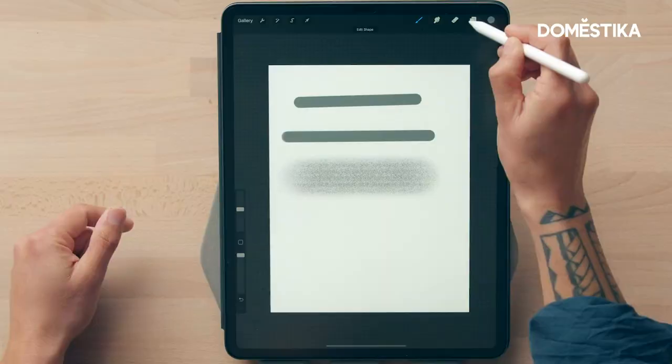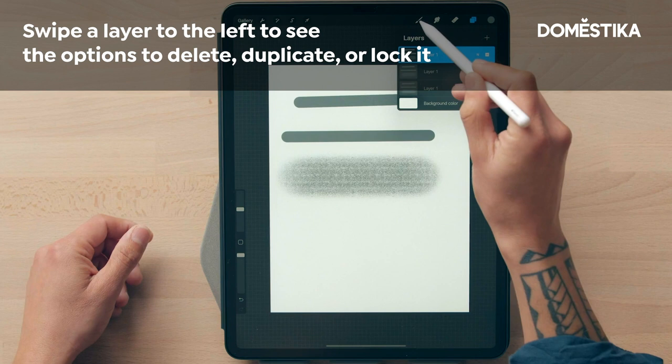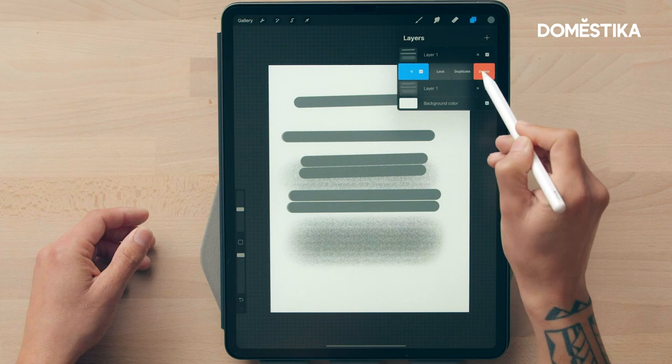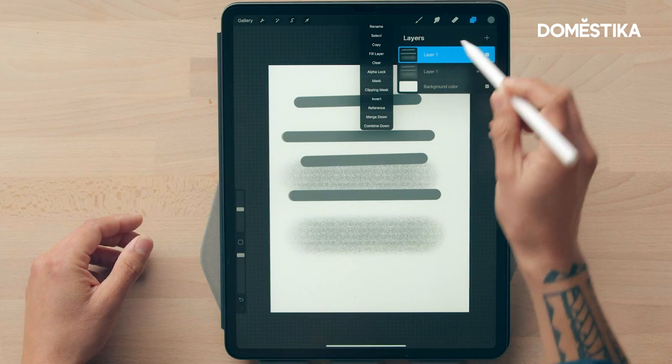Click on this box and this is your layer panel. A cool feature is how easy it is to create a new layer or simply delete a layer. For example, let's say we duplicate this — you can either delete it, or if you want to merge them together, click on it and select 'merge down' and now it's one layer.